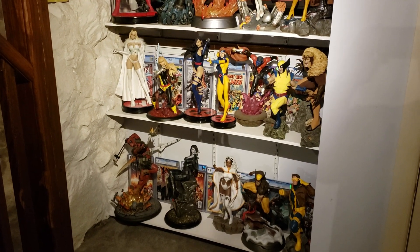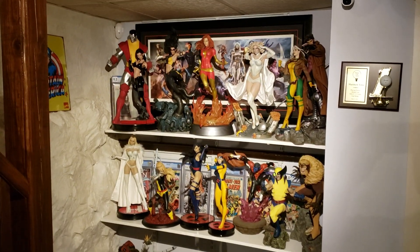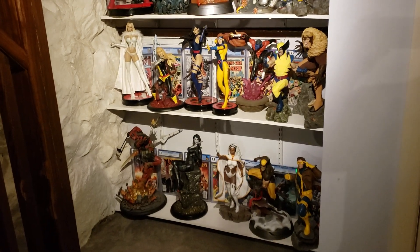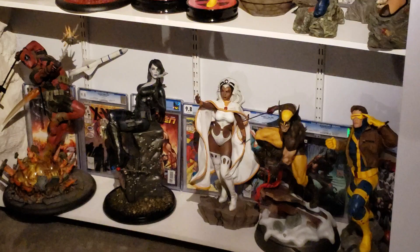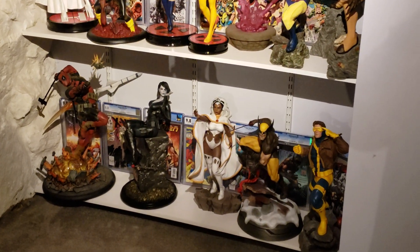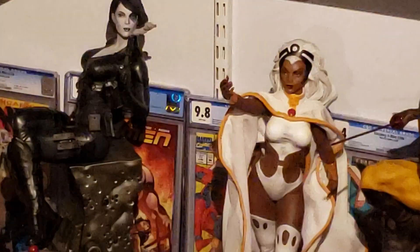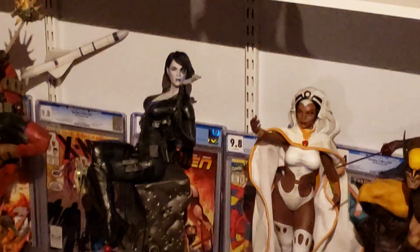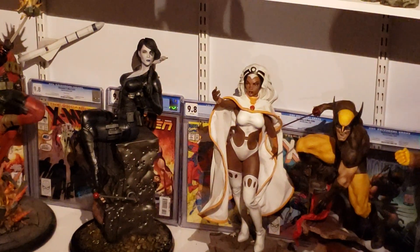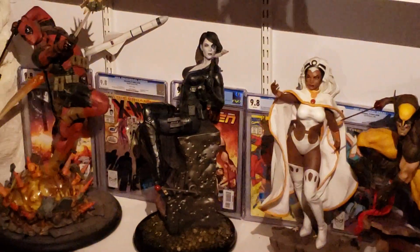Alright, I got her down there with the rest of the X-Men for now. I may leave her there — I'm not sure exactly where I'm going to put her. Maybe I'll have to space out the X-Men on the bottom shelf a little bit more so they're less crowded on the right-hand side. But I really like her, she came out really nice. And I got her first appearance back there — the X-Force 9.8. Really, really like them.